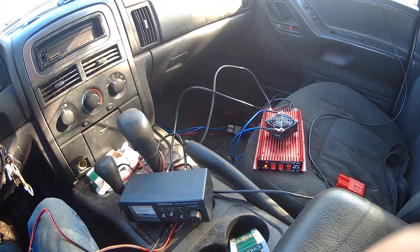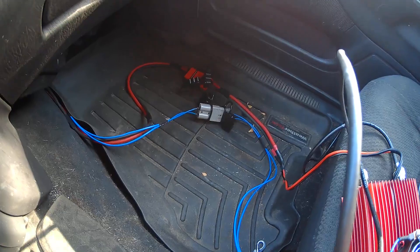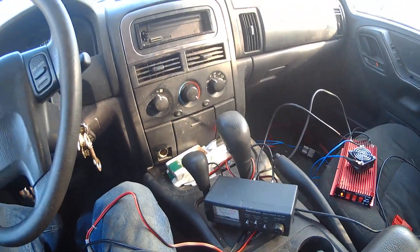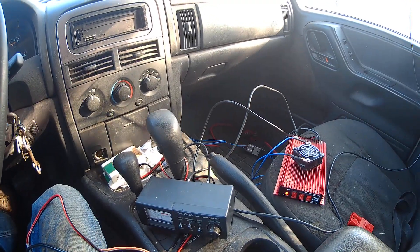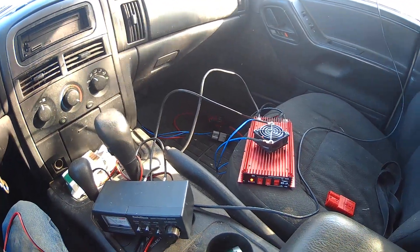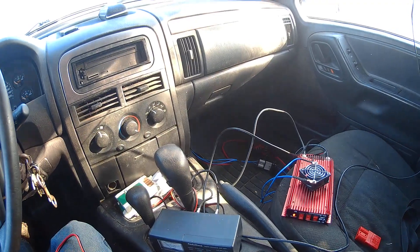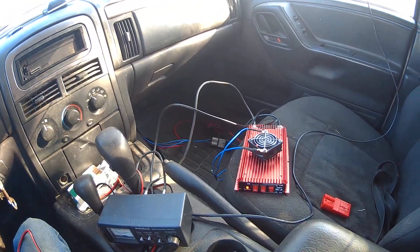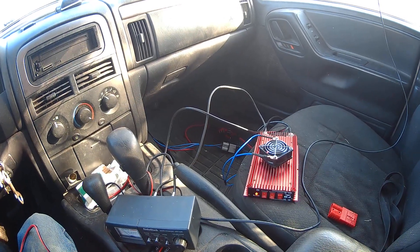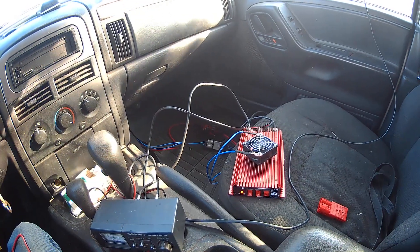That's how you hook up a linear directly to your battery. You have to make everything redundant — blue to blue, red-black to red-black, gray connectors, red connectors. Everything is tight. Whether it's an amplifier for your music, a linear amplifier, a winch, or fog lights — if you're going to draw a lot of juice you need everything tight with good quality wire.